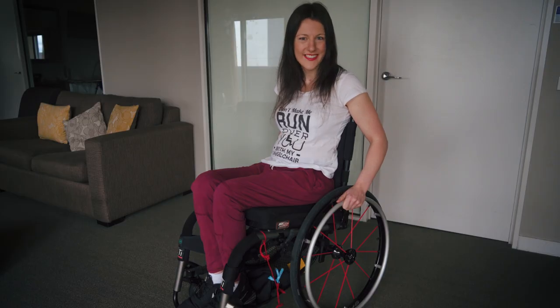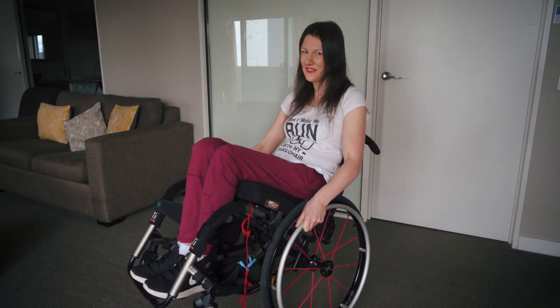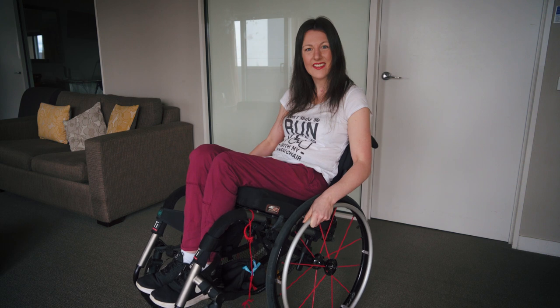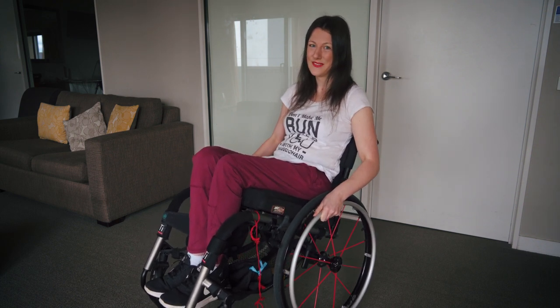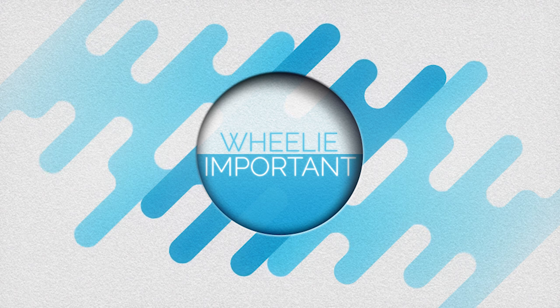The first skill you should learn is the wheelie. Wheelies are fun, but it's important because it's what helps you to get those more advanced skills which will help you out in the community to get around. It's also a really good dance move to bring out on the dance floor. It's so important because the front caster wheels are so small — they get caught on everything: cracked pavements, grass, and rocks. So doing a wheelie gets them out of the way.